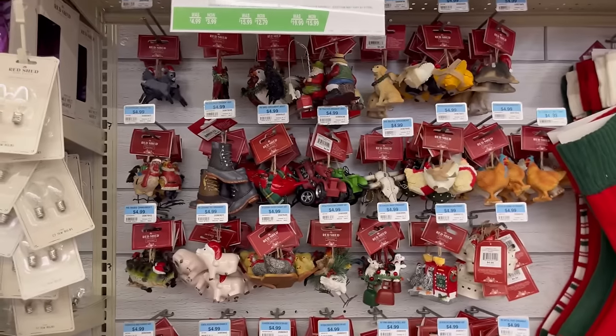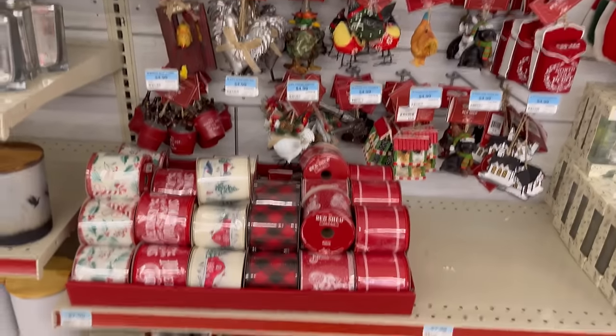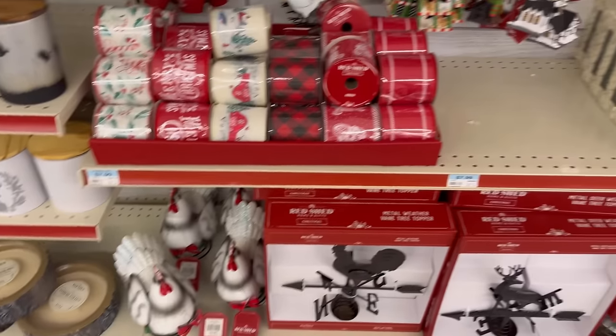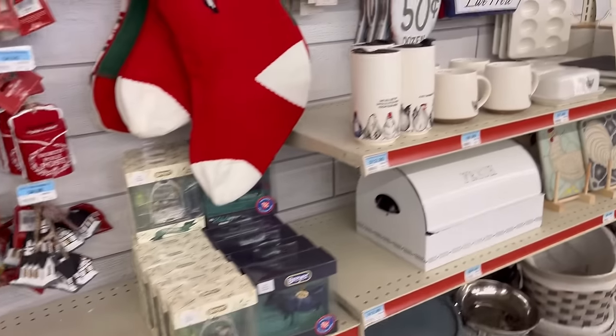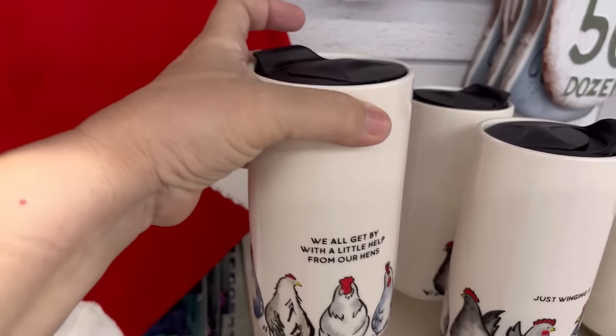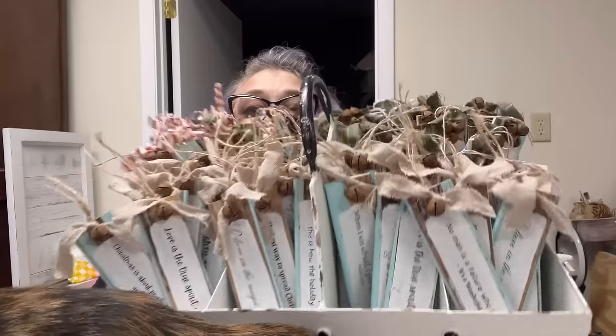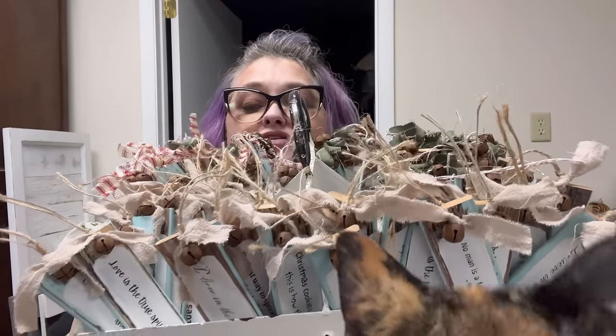I will see you later this week — bye! Okay, I can honestly say I did not expect to find these kinds of things at Tractor Supply — very interesting to me. So this is actually what I got out of that shutter.